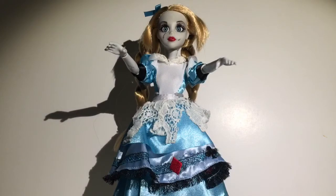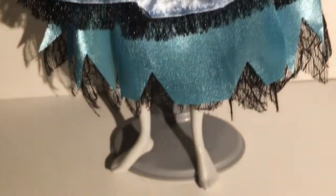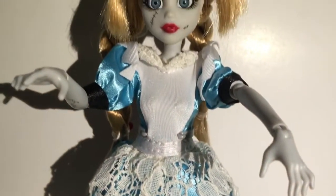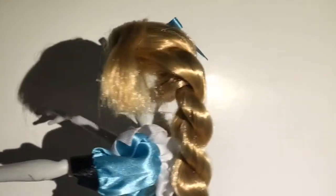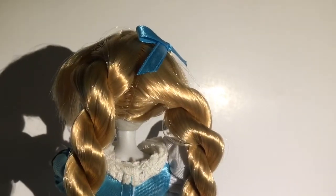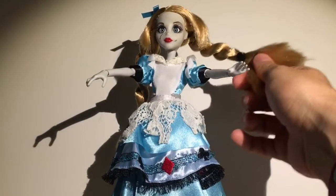Here's Alice in Wonderland out of her box, and I really really like these dolls. I actually believe that the quality is a little bit better when it comes to the hair. My biggest complaint on the older Once Upon a Zombie dolls was that the hair was really bad - really raggedy and hard - and this hair is really soft and pretty, so I'm glad they actually listened.